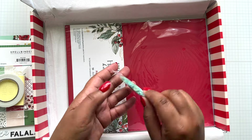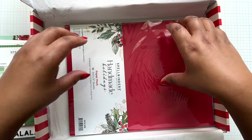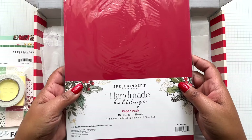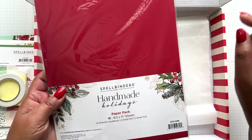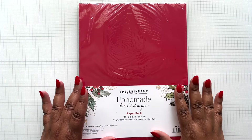Look at this confetti - so pretty! So now you can go into shaker cards too, you just need some acetate. And lastly within the box is a beautiful paper pack - this is cardstock now. 18 sheets. There's also beautiful cardstock and it gets even better because you can replenish this paper pack too.